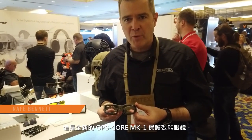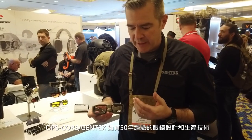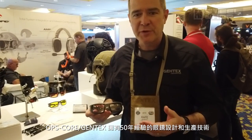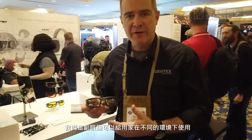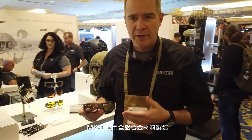This is the new OpsCore Mark 1 Performance Protective Eyewear. OpsCore Gentex has about 50 years of optics design and manufacturing experience, and we wanted to showcase that in a set of eyewear that people can use for a lot of different applications. And the Mark 1 is that.